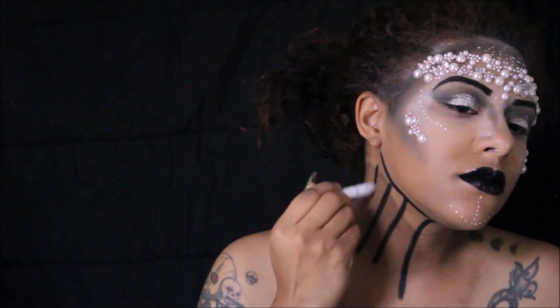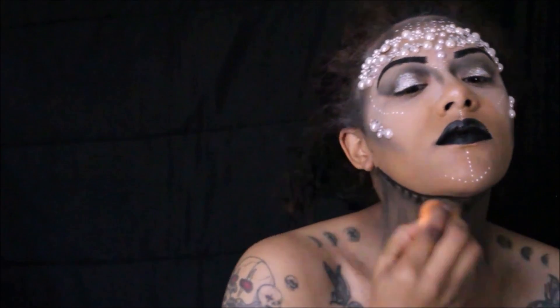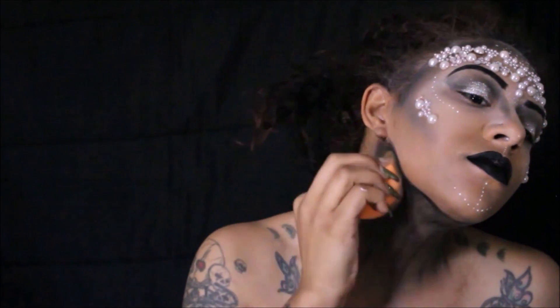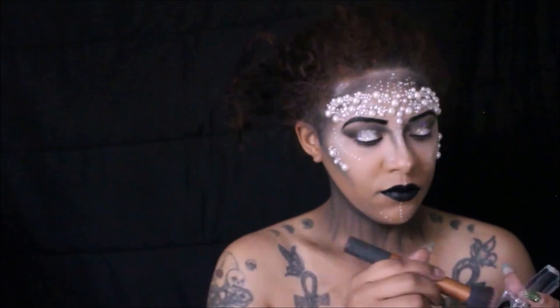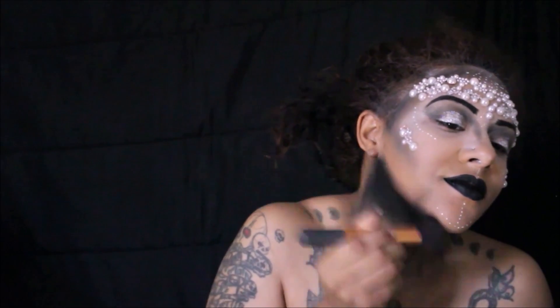Once that is completed, I'm moving down to my neck. I'm going back in with the jumbo Black Bean pencil, putting lines onto my skin and blending it out as a base for the primer shadow. Once I have that blended out to my liking, I'm going back in with the Blackout Primal Color shadow and blending that down my neck starting underneath my chin. Remember, blending is key — there is a lot of blending for this look.